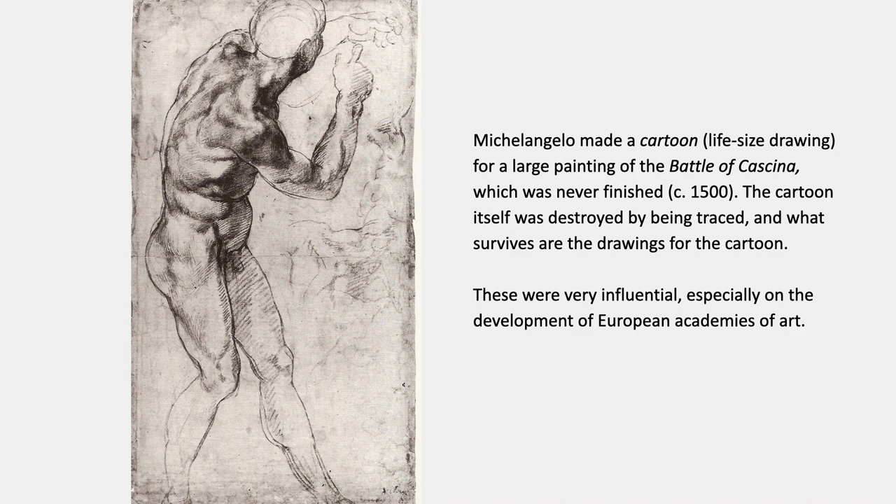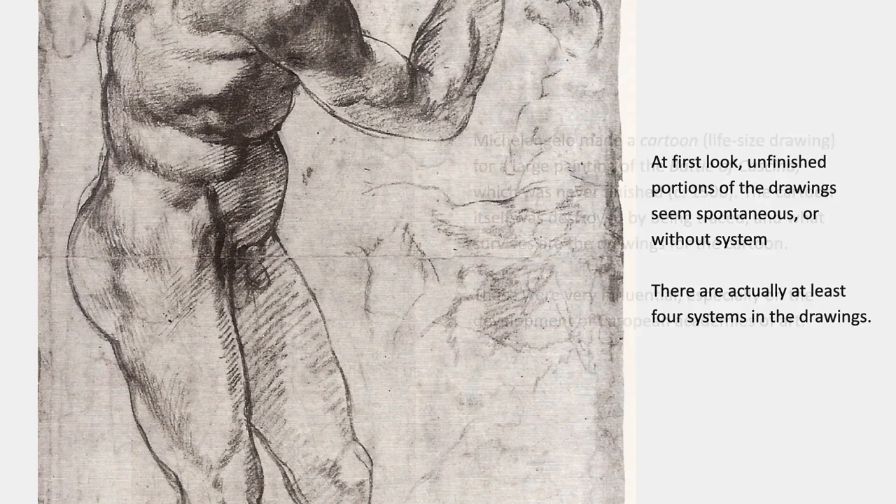Michelangelo made what used to be called a cartoon — a life-size drawing intended to help him make a large painting of a battle, the Battle of Cascina. He never finished the painting, but he did finish the cartoon, so he had a wall-sized drawing. It became so famous that it attracted so many artists to come to Florence to trace it that they actually destroyed it by tracing it. The only thing that survives of this project are the drawings for the cartoon, like this one — about 12 or 14 inches high — and even these drawings were very influential, especially on the development of European academies of art.